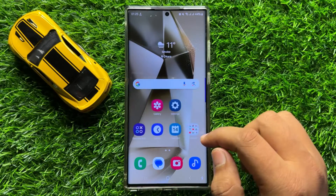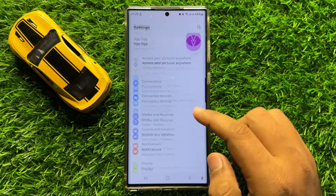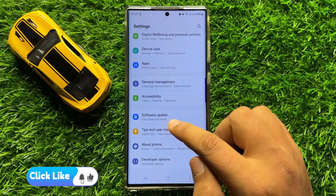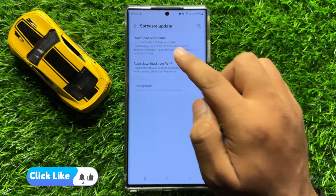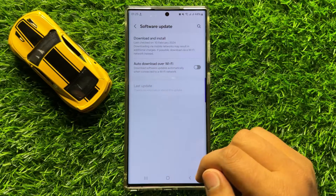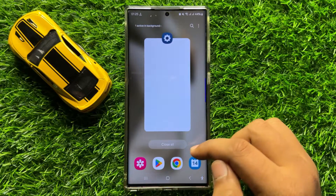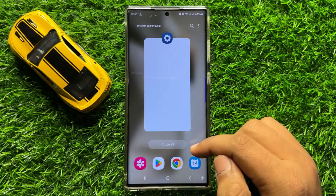If you're still facing the problem, the last solution is to open Settings, scroll down to the end, and click on Software Update. Click on Download and Install to update your mobile software to the latest version. After updating, your problem will be 100% fixed. I hope you liked the video — thanks for watching.